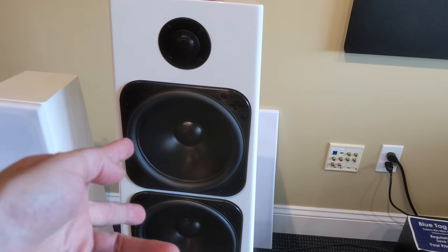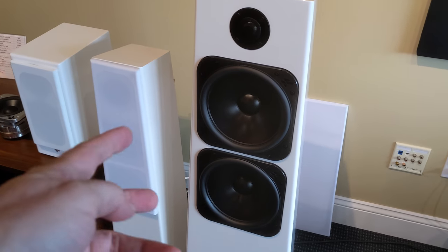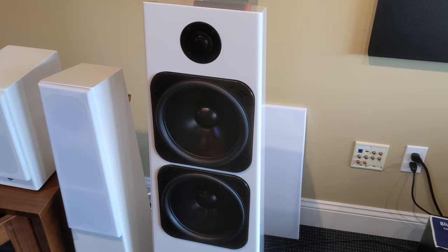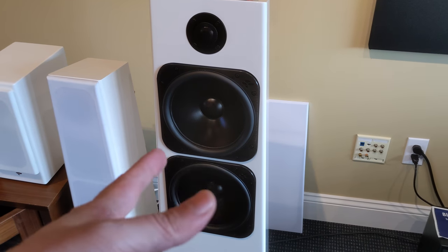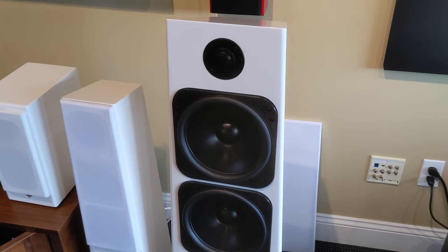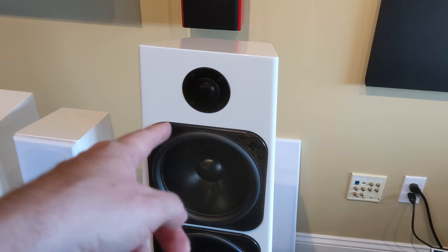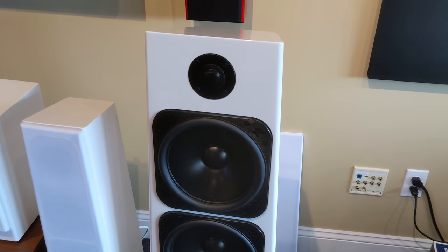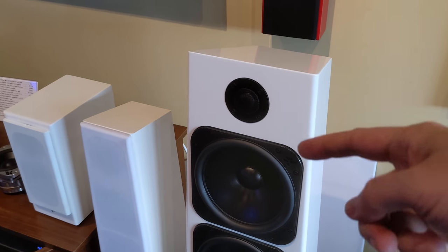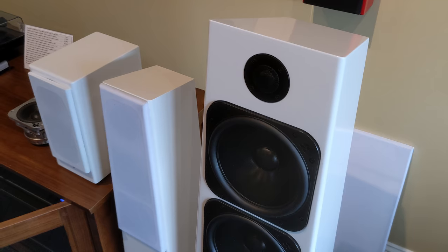The seriously overbuilt woofers here have a very low free-air resonance. Since they are so robust, they can get full-range signals sent to them and they don't need a crossover. So the audio signal does not pass through a crossover on the way to the woofers. They only put a filter on the tweeter to filter the bass out, because the tweeter would blow otherwise.